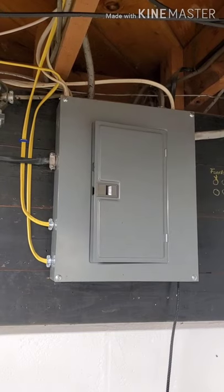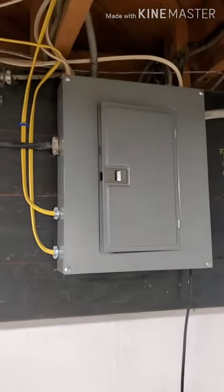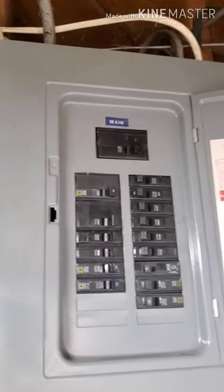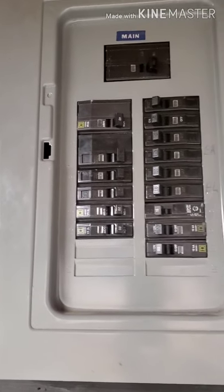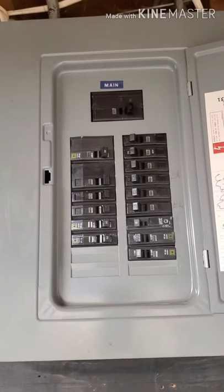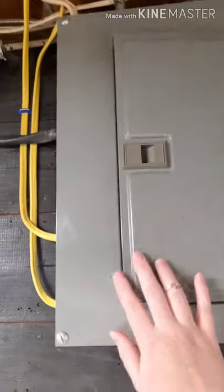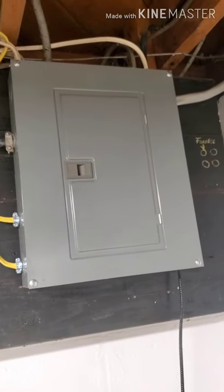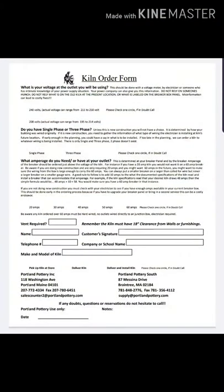As a consumer, I need to make sure I'm purchasing the right kiln for my studio. They have kilns set up for residential and commercial use. You need to go to your electrical box and make sure you have enough space for the kiln, and that your electric is giving you true power. The kiln requires 240 volts, so you need to make sure the power coming from your box is really 240. You'll want to call an electrician to find out.